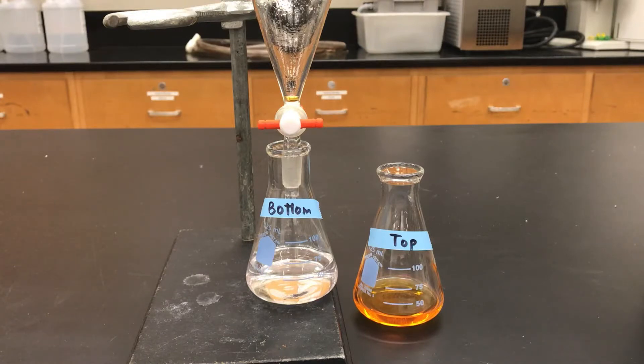This is where I ended in the last video. I had the methyl red mostly extracted into the top layer, making it orange, and the bottom layer looked pretty clear, so there weren't as many methyl red molecules left. But there really could be some left, and not everything is going to have the same sort of distribution as methyl red.